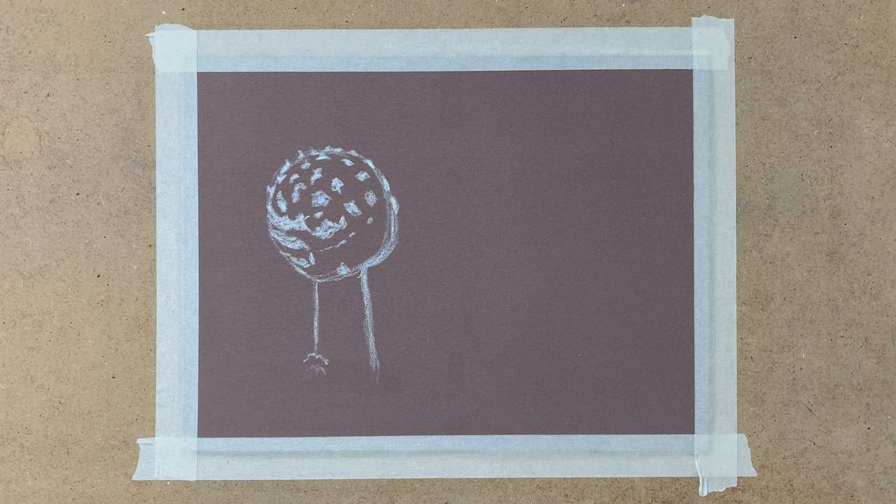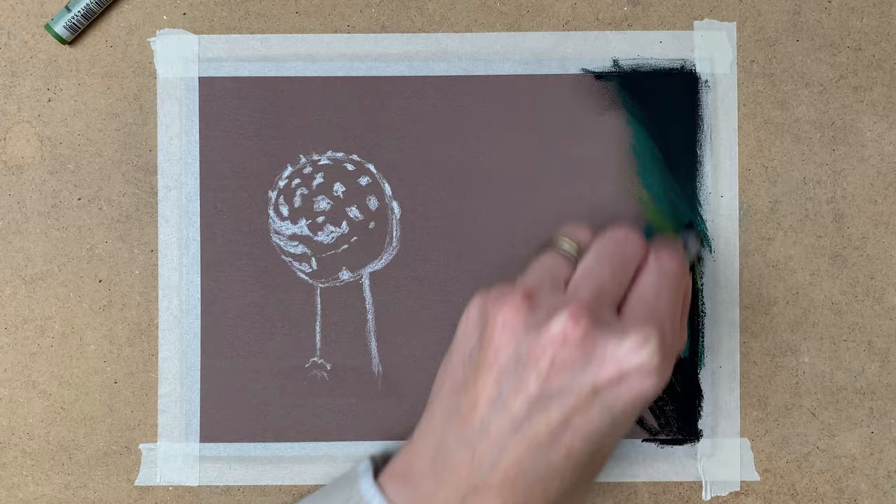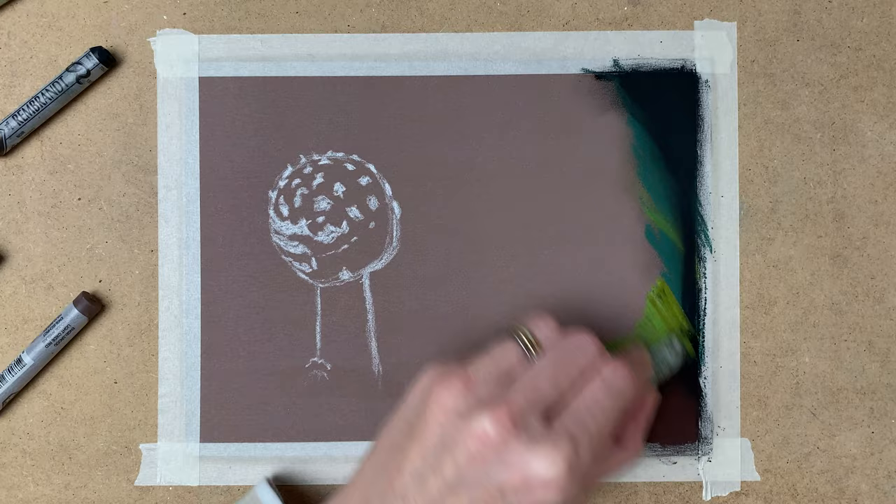Then I start painting the background with my soft pastels. I use various dark colors in the corners — I use black, dark green, lighter green and brown, and I blend it out with my finger.